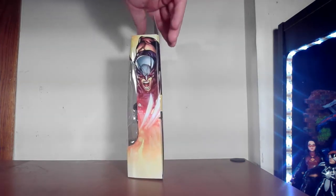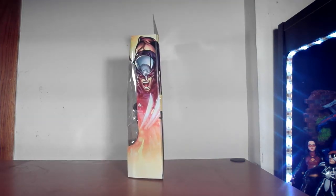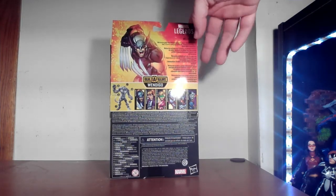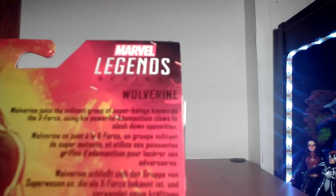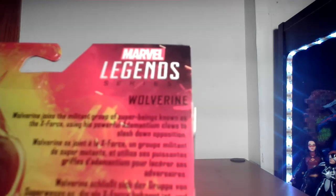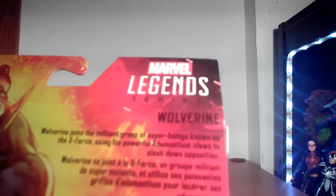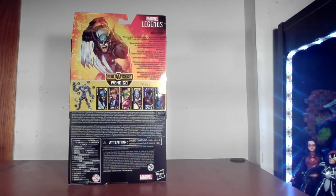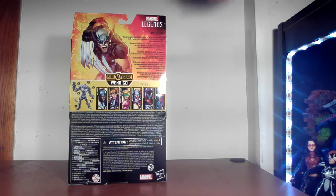Going around the box, they did a nice little effect — kind of a starburst on the bottom to go with the art. On the back, same art. The text says: 'Wolverine joins a militant group of super beings known as the X-Force, using his powerful adamantium claws to slash down opposition.' So he's going to kill people — that's what X-Force does. They're Xavier's darker team. No MCU figures in this wave, all comic book characters. They're part of the Wendigo Wave, so we're going to get to Wendigo down the line.